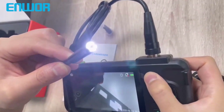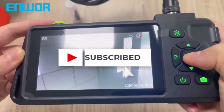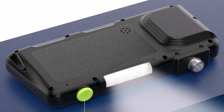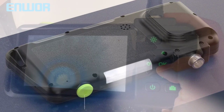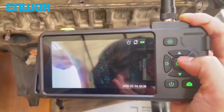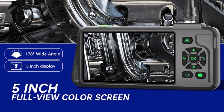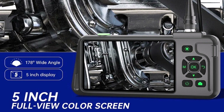It also records both photos and videos directly to a TF card, making it convenient for follow-up analysis. The 2,600 mAh battery ensures extended working time of three to five hours, and the adjustable LED lighting system brightens even the darkest areas. Its ergonomic handheld design and rigid cable make it comfortable and easy to maneuver. This camera is ideal for automotive, plumbing, and industrial maintenance jobs.